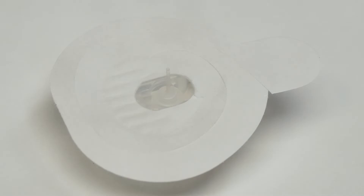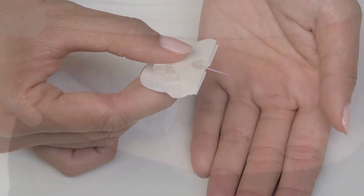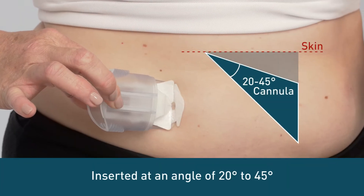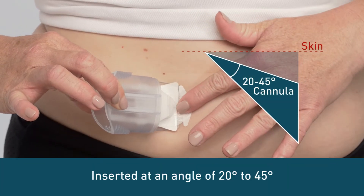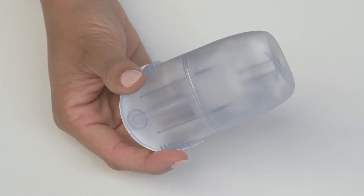The biggest difference between infusion sets is the cannula. There are three different types of cannulas. Angled sets are designed to be inserted at an angle of 20 to 45 degrees relative to your skin, with a cannula length of either 13 or 17 millimeters. These cannulas are made of a soft plastic and can either be manually inserted or used with an insertion device.